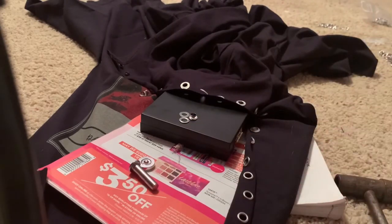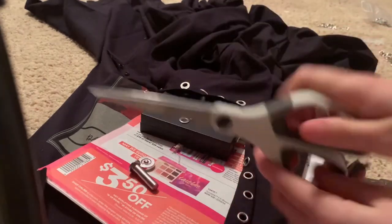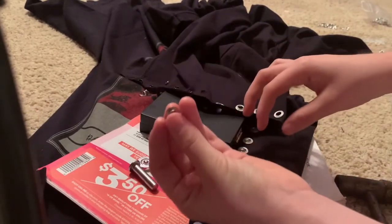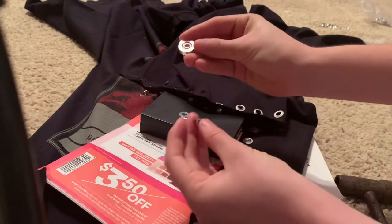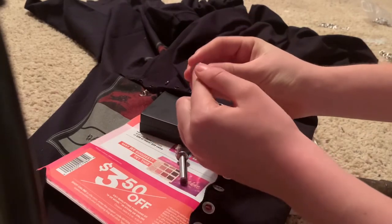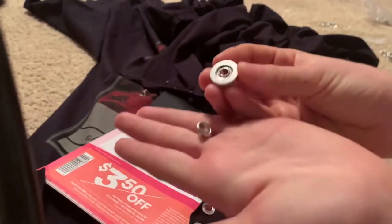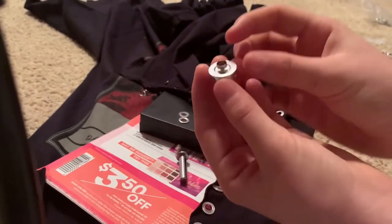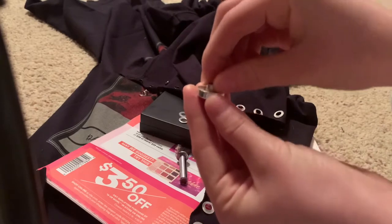First step is to cut with your scissors a teeny tiny hole. After cutting the hole, take your eyelet and put it into your base. Your base will have a little ring around it, and you're going to take your eyelet and essentially put it inside the little ring so that way it can't move around.